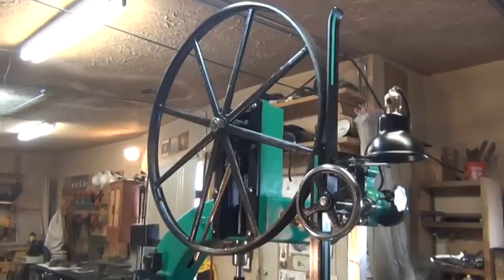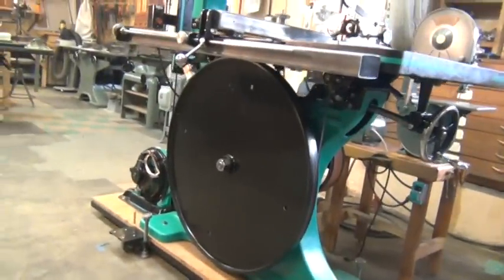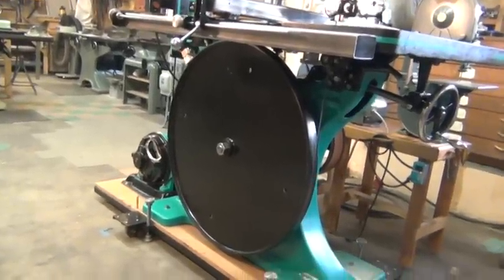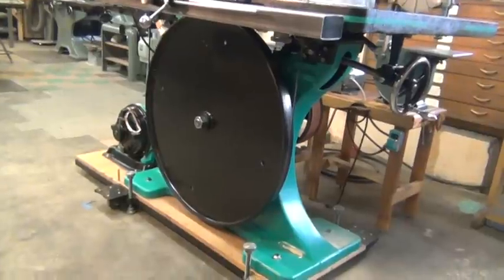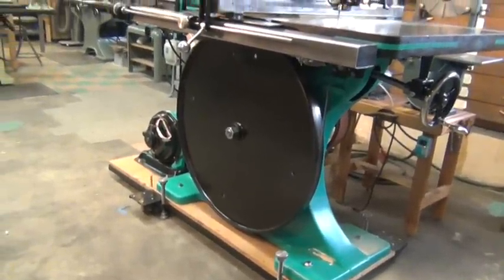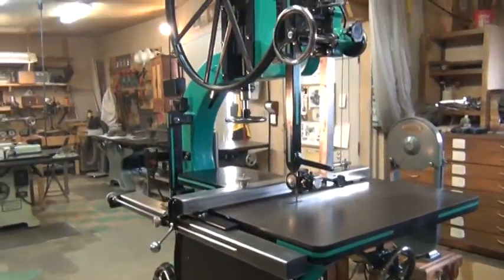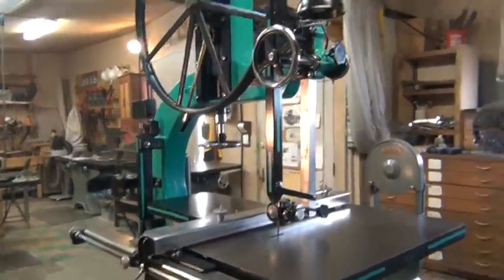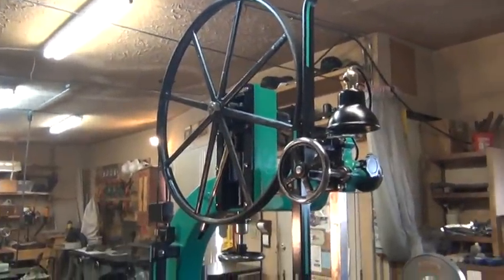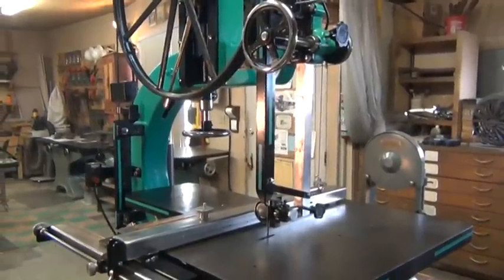The upper wheels are spoked, and the bottom wheels are solid cast iron. The wheel itself weighs well over two hundred pounds. It takes a lot of power to get it up and spinning, and then it takes quite a while to slow it down too. The blade length takes a two hundred and twenty-three and a half inch blade, and I can resaw up to eighteen-inch thick boards.